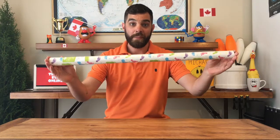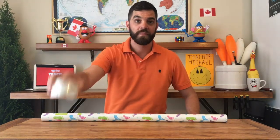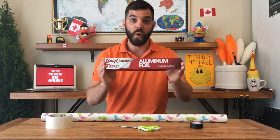Alright! Today I'm going to show you how to make a microphone to use in your VIP Kid classroom. Here's what you'll need: wrapping paper, clear tape, electrical tape, scissors, and aluminum foil.